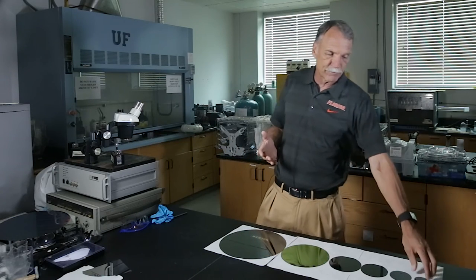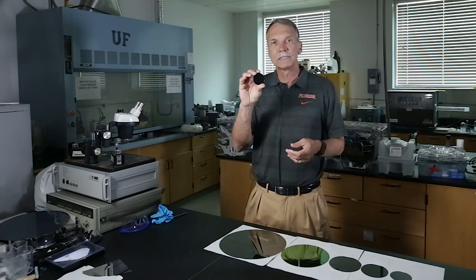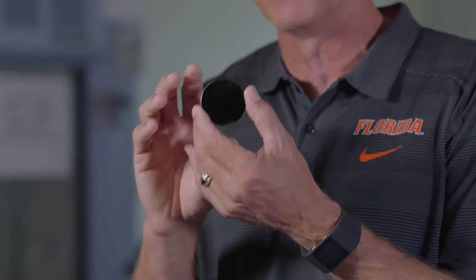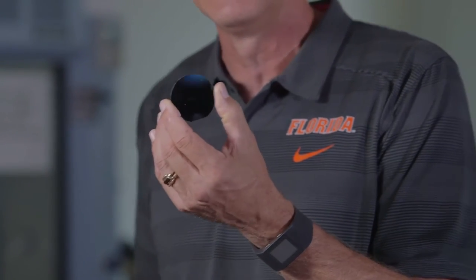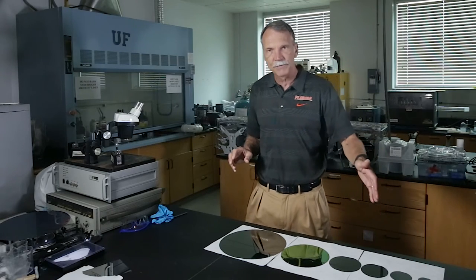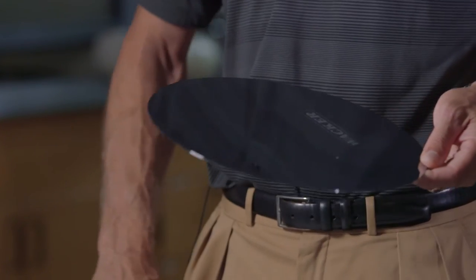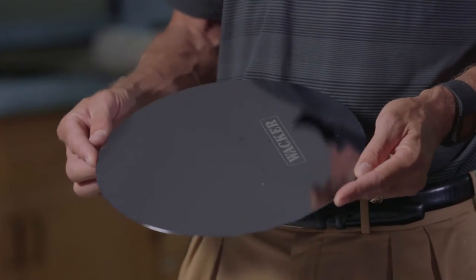What you can see here is that when we first started growing these things, the wafers were very small. This is because the boules were very small, and this is what we actually processed. So as time has gone on, we've gone from 1 inch to 2 inch to 4 inch to 6 inch to 8 inch. We're all the way up to 12 inch wafers now. So this is the size of the wafer that is used currently in the microelectronics industry.